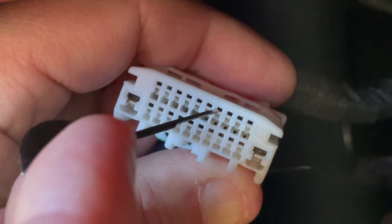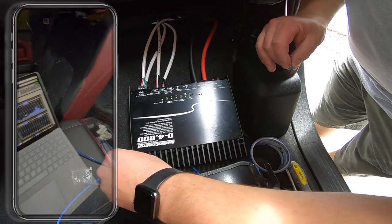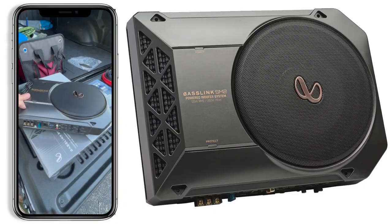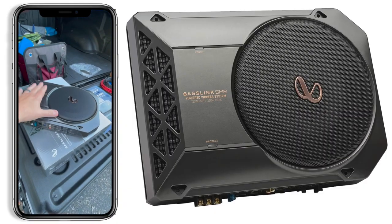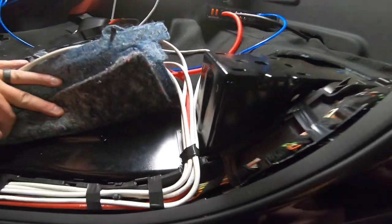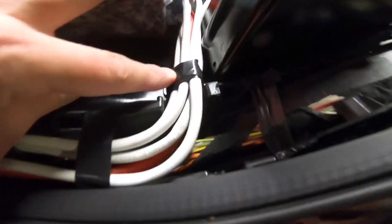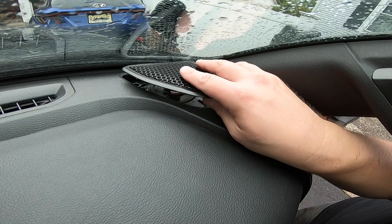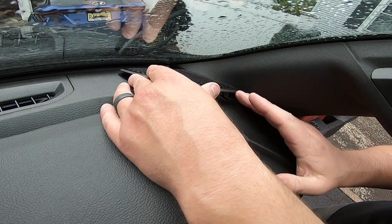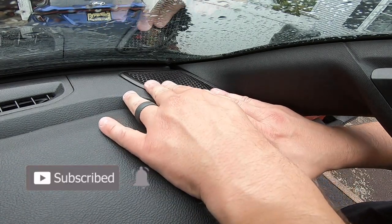Starting with this video where we disable the active noise canceling, I'll then be moving on to upgrading the speakers only, followed by adding an amp and DSP to improve the sound, and lastly adding a compact subwoofer or two. This series will give you an idea of what to expect from each upgrade so you can determine how far you want to go. My end goal is crisp, clear, louder sound with good bass response without compromising the already small rear seat area of the quad cab. If you're interested in following along on this journey, be sure to subscribe and ring that bell.